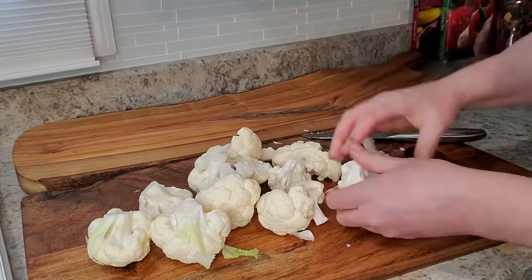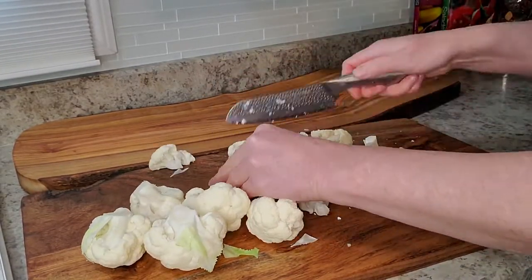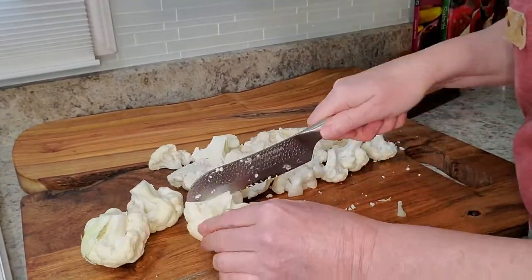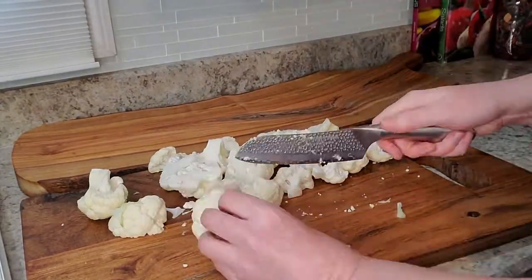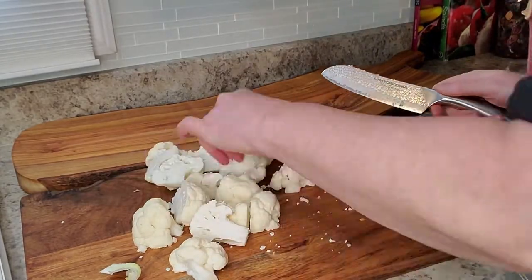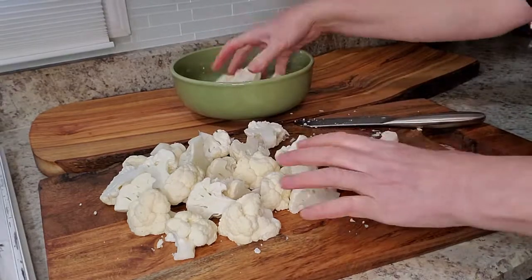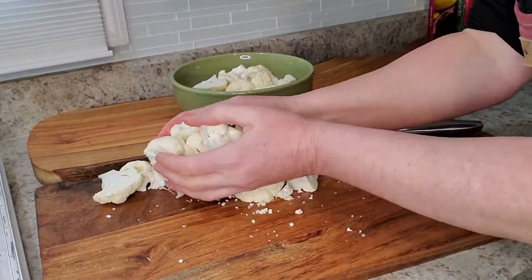Once you get all the florets cut apart, just cut them into bite-sized pieces. Once you get them all cut into pieces, just set them aside in a bowl.